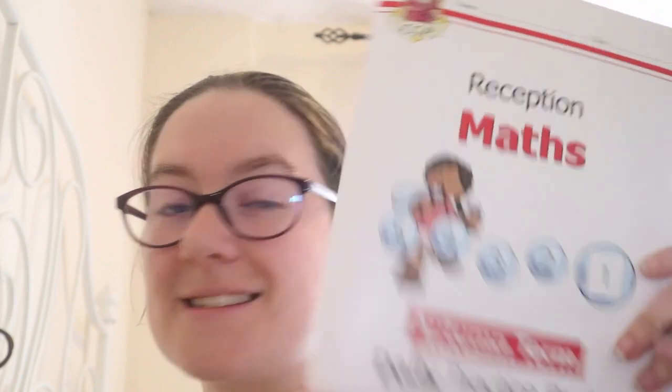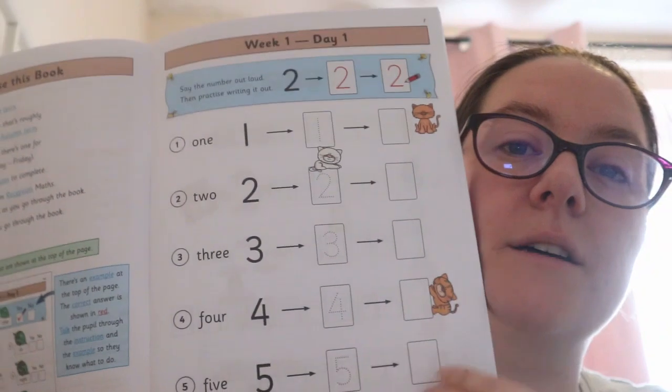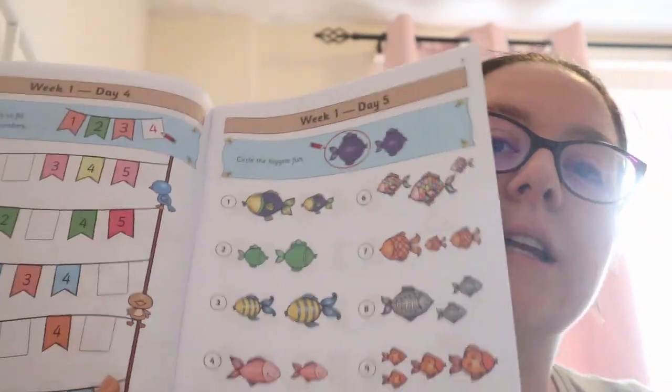The next book is the daily practice book again but for maths — just for Albert, as Bessie is very advanced in maths. Where she lacks in English she more than makes up for in maths; there are concepts she understands that Charles doesn't. It's all colourful and engaging and again just one page a day. If there's anything he needs more focused work on — like recognising numbers is fine but adding them together needs more practice — I'll buy a smaller book on the side that we can dip in and out of as needed.